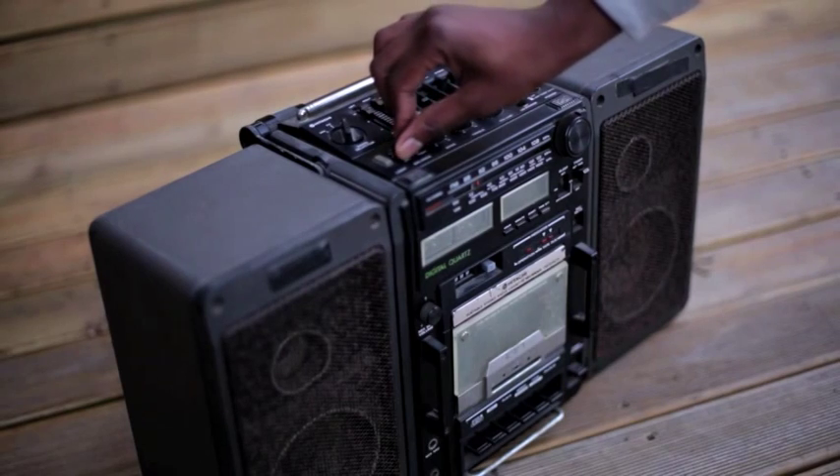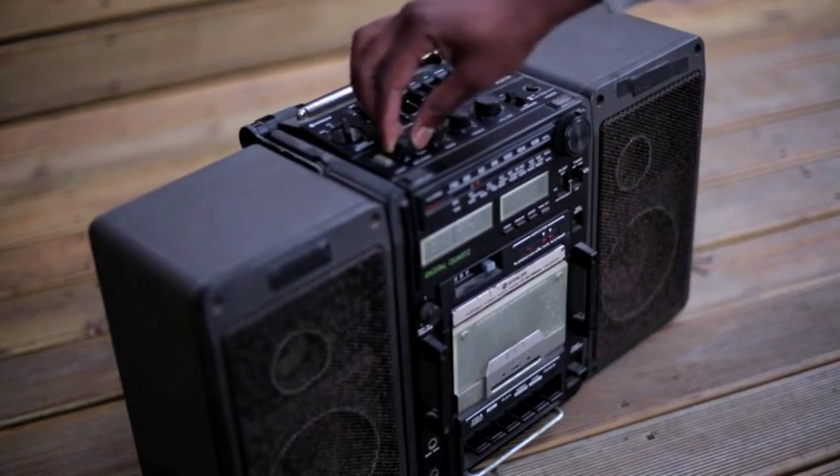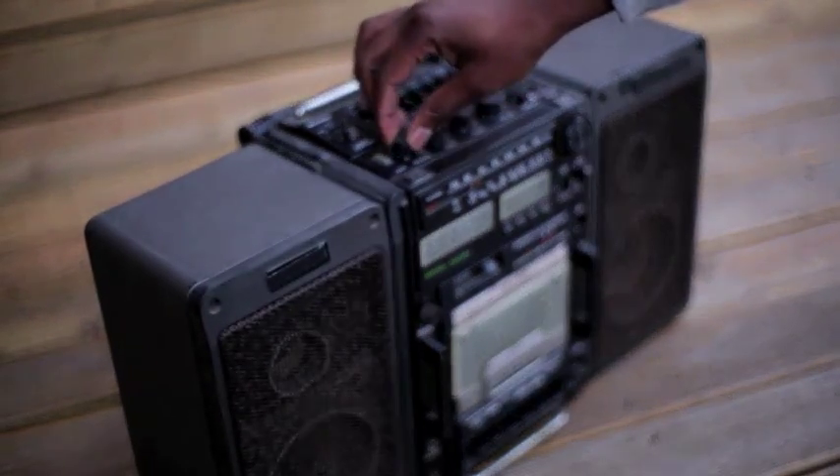Using the speaker balance control in their radio, listeners were able to move the sound from the left speaker to the right speaker, exactly like the crossfader on a DJ mixer.